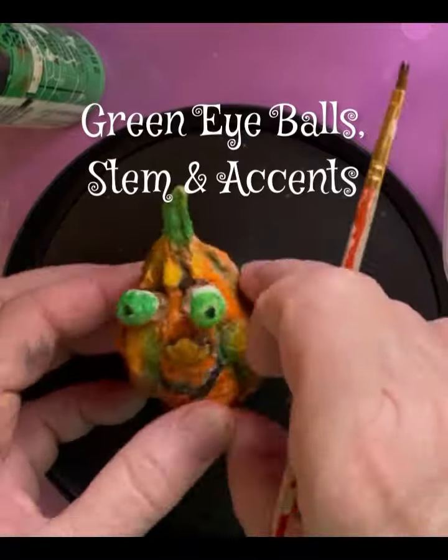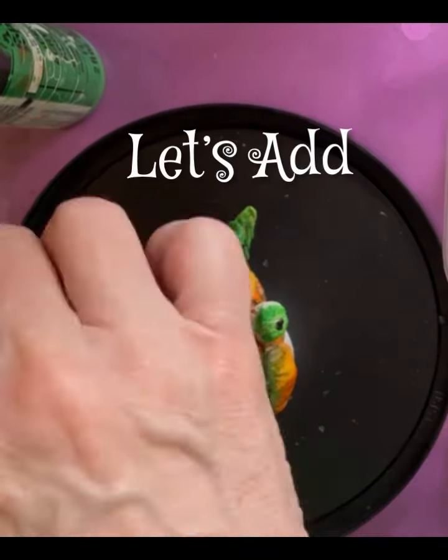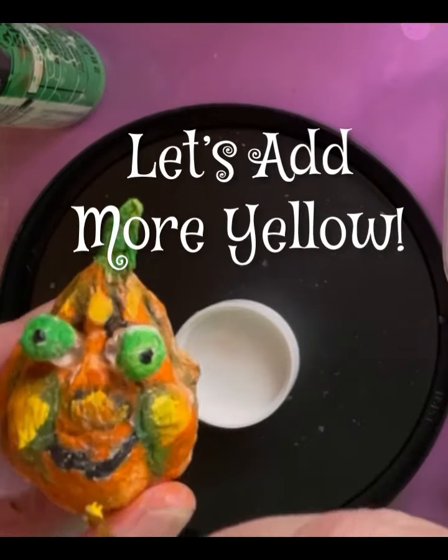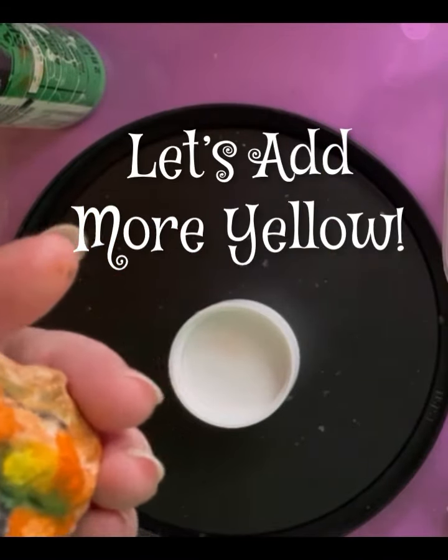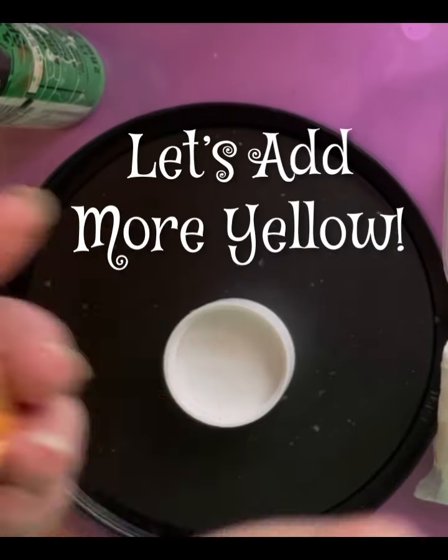Have fun with adding colors that you like and just have a good time with it. Here comes some more yellow! I really appreciate you being here, and I'd like to say welcome if this is your first time here.